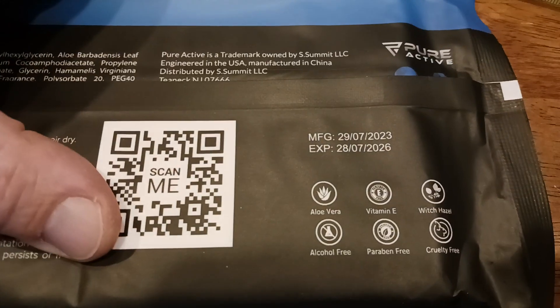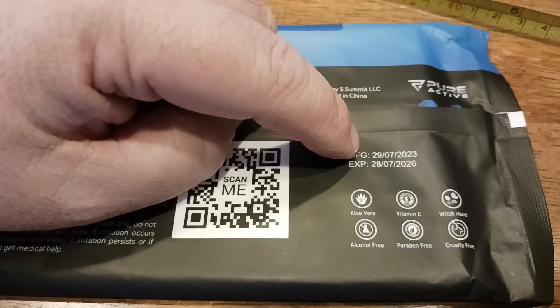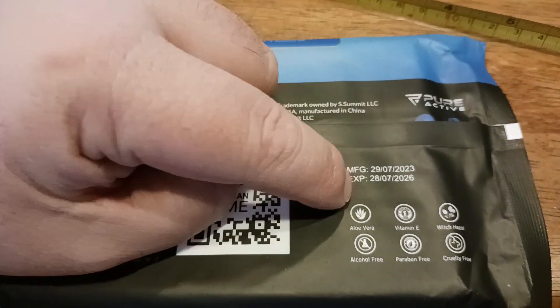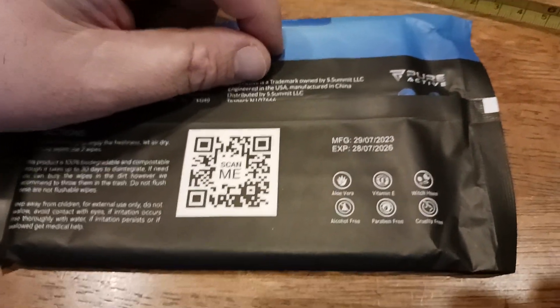It also comes with an expiration date and tells you when it was manufactured. This was manufactured on July 29th, 2023. These will last for three years — though I think you'll probably use them before they expire.